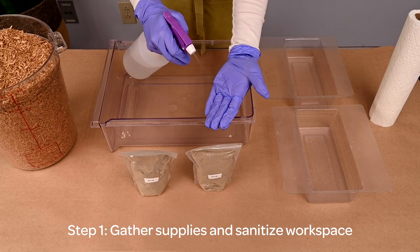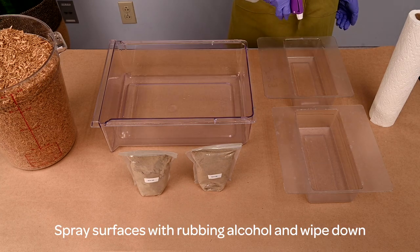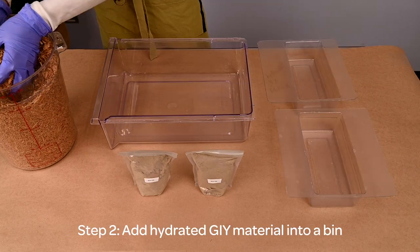Let's grow your bricks. Step one: gather supplies and sanitize the workspace. Spray surfaces with rubbing alcohol and wipe down.